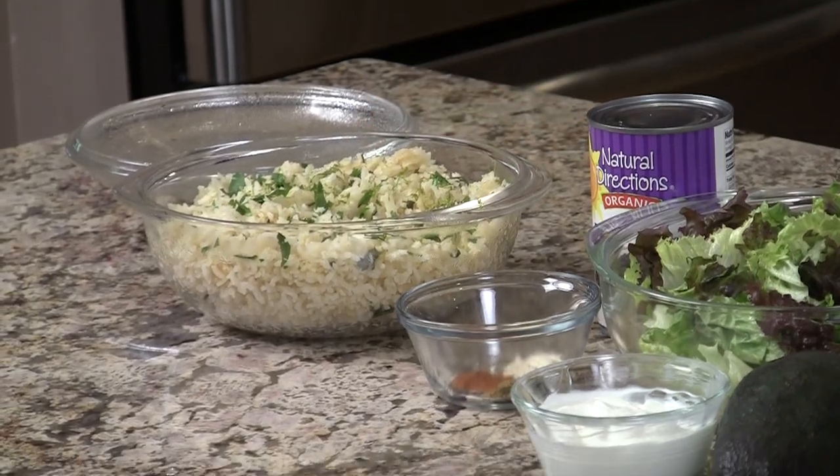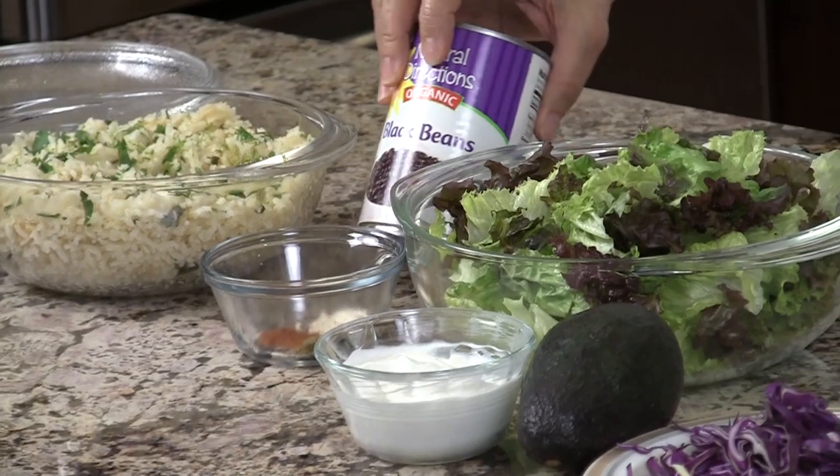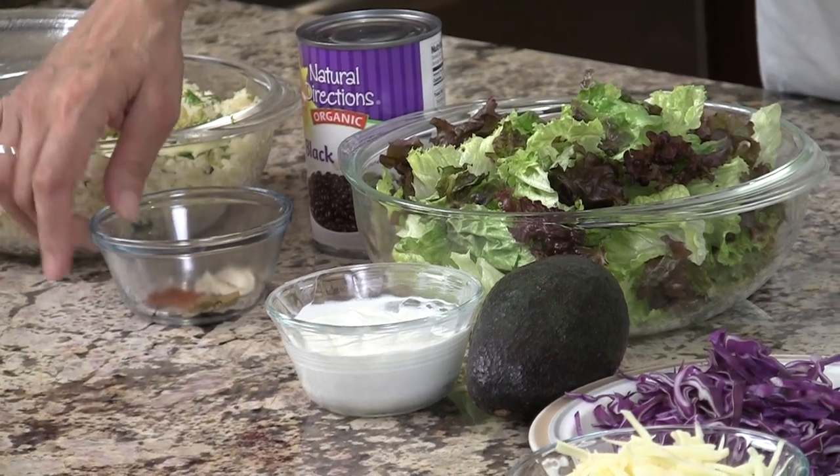So let's go over our ingredients and get started. We're going to need some cilantro lime rice right here, and I've made that ahead of time — I'll leave a link for you to check that out. We'll also need a can of black beans, and we're going to spice those up with some ground cumin, some chili powder, and some garlic powder.